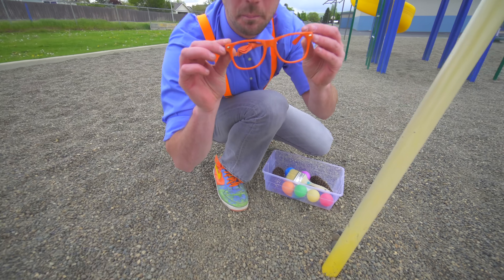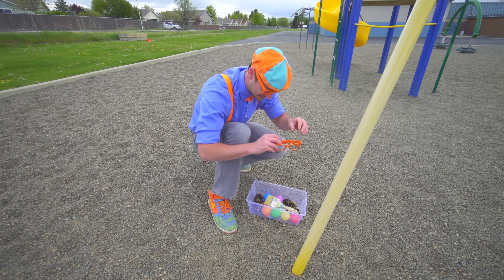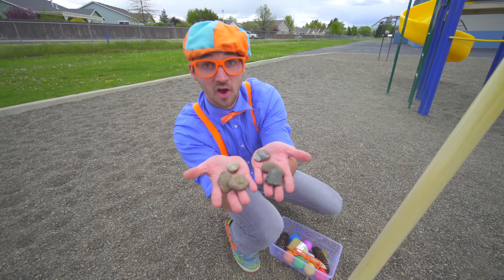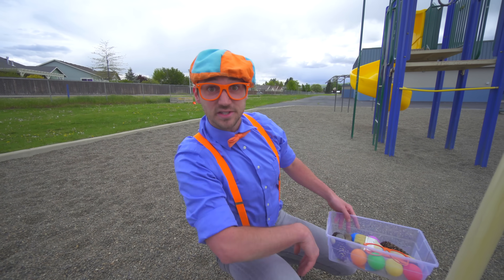Some orange Blippi glasses. Hello! And I bet you know what these are — yeah, these are rocks. And I bet you can guess pretty easy if they are going to sink or float. But let's go see.